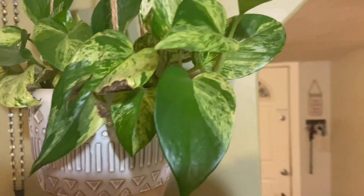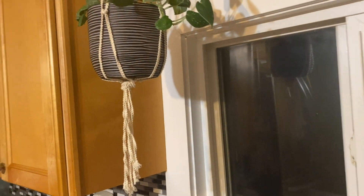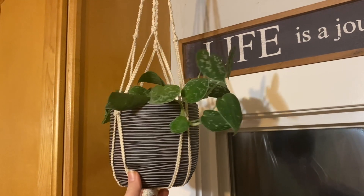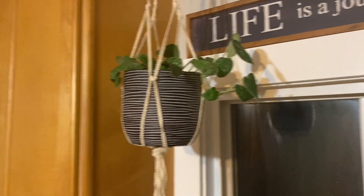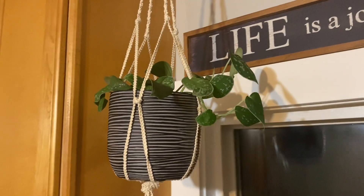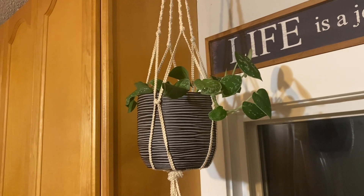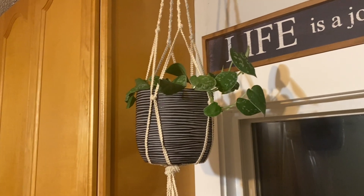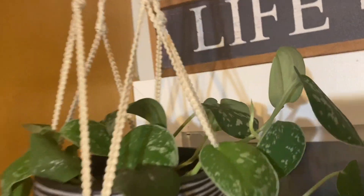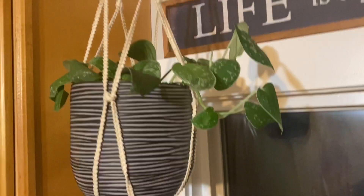I absolutely love the variegation it gives. Above my sink I have a silvery ann pothos. I got this one from a cutting — it was just a tiny baby when I first got it, but now it is doing incredible. I just recently moved this one over here so it could get some more light and grow a bit faster. As you can see, it's already paying off with a new growth point.